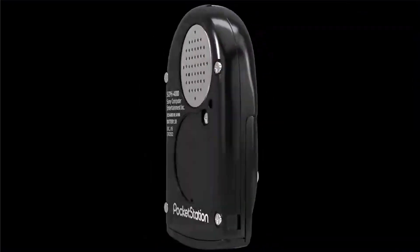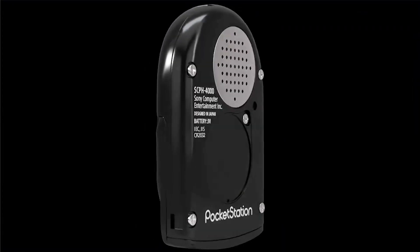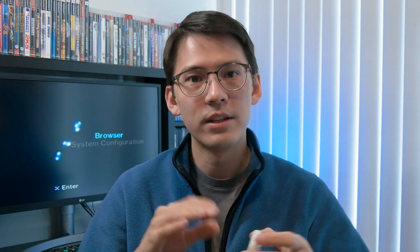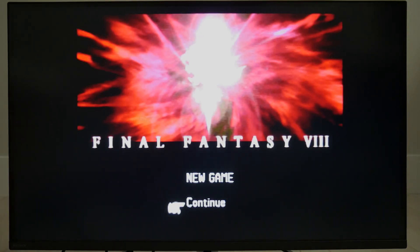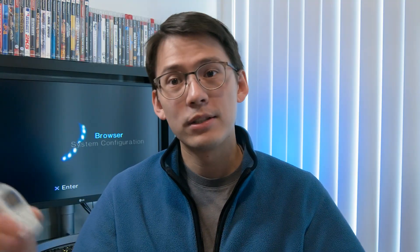Some background on this: basically, it's a PlayStation 1 memory card with a screen, similar to the Dreamcast Visual Memory Unit, but it also reminds me of a Tamagotchi. There are a few North American games that still have the code in them to officially support it. The one game I had was Final Fantasy 8, but it turns out you have to get pretty far into the game before your save file will actually work with the Pocket Station. So I decided to go the homebrew route.